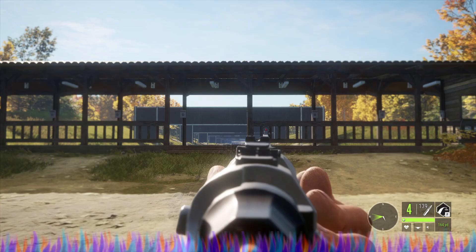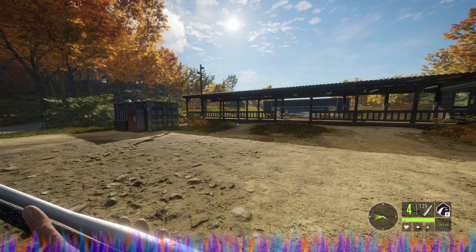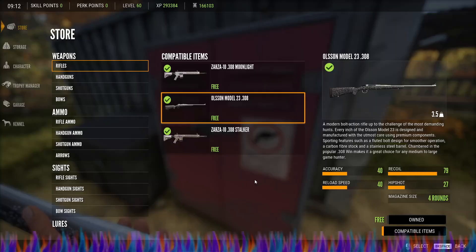I will be comparing it to the Zarza 308 as well. Let's get over here and get some stats on it. The Olsen Model 23-308 comes in at 3.5 units of weight. It has 4 rounds in the magazine. The accuracy is 40, recoil 79, reload speed 40, and the hip shot is 27.